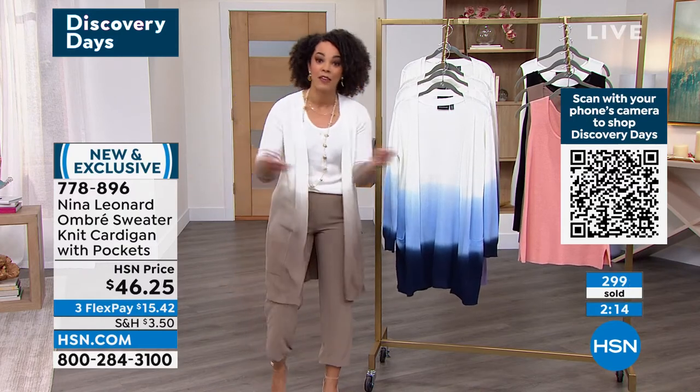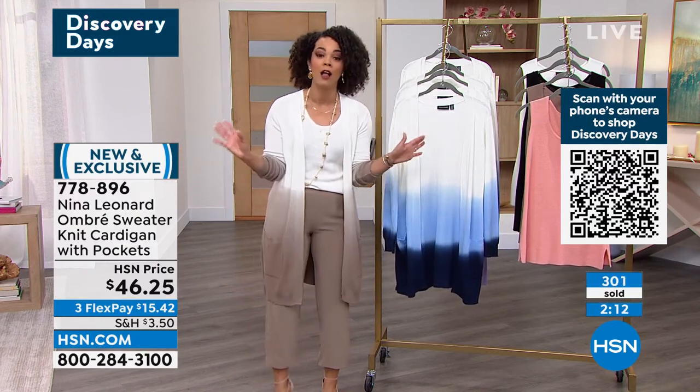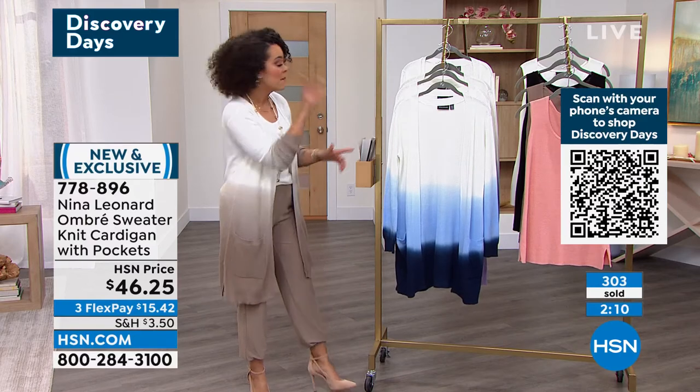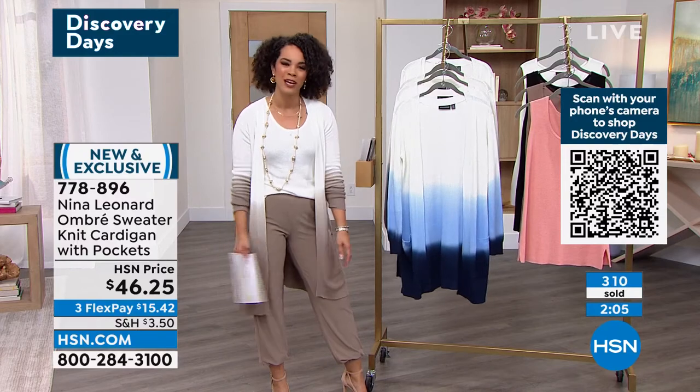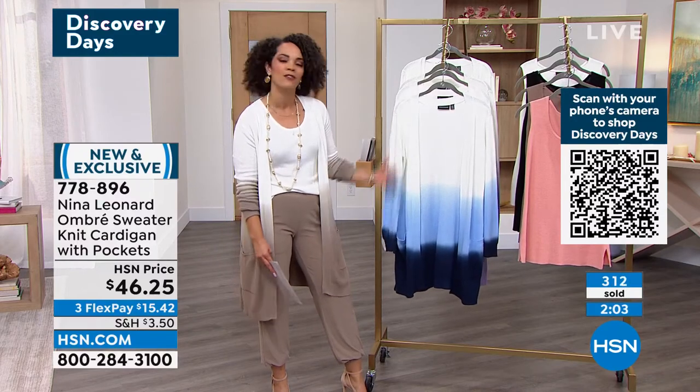We had Nina Leonard a few hours ago with one of our other hosts, and this is the first time you're able to see this. You get three months to pay it off. And don't forget, if you sign up for the HSN credit card, you get $50. If you already have your HSN credit card, remember you have four months to pay it off — four flex. So $11 and some change to get home a cardigan that you don't have to take to the dry cleaners.